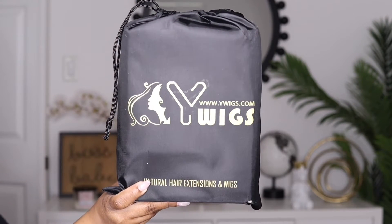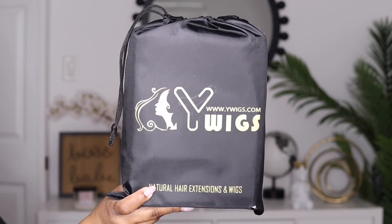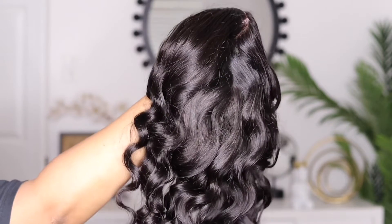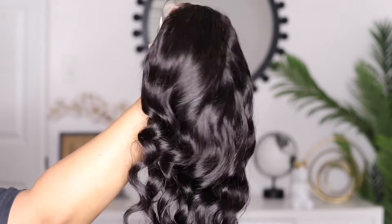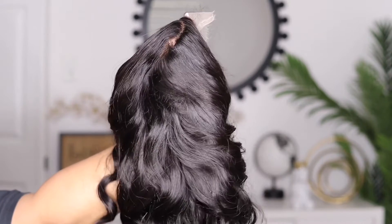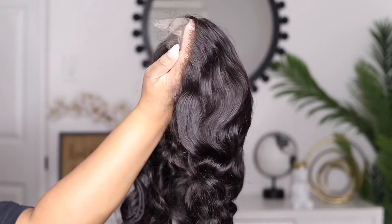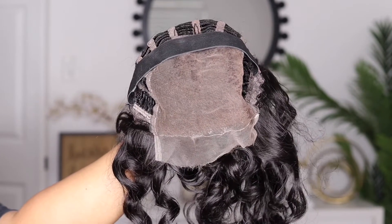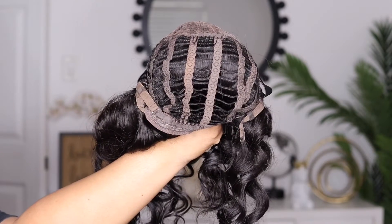Hey guys, I'm back today with another video. This one is brought to you by the company YWigs and today I'm going to be showcasing their body wave 6x6 HD lace closure wig. This is what it looks like straight out of the package — it's already pre-curled. This is the front hairline, it's plucked, and the cap construction includes two combs on the side, a comb in the back, a strap, and an elastic band.